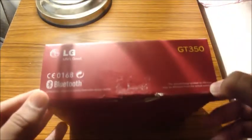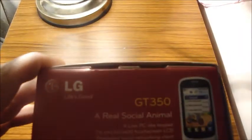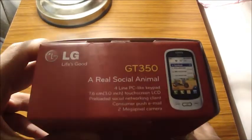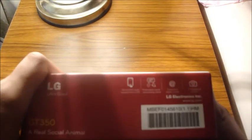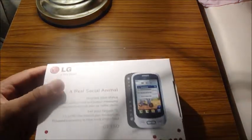It has Bluetooth, great social animal features, a 2 megapixel camera, push email, and a preloaded social networking client so it already has Facebook on there. It has a 3.0 inch touch screen, and the 2 megapixel camera has no flash, only a mirror for self portraits.